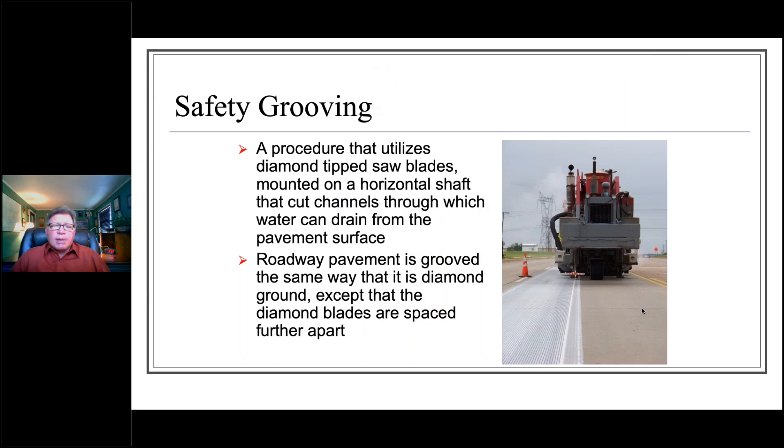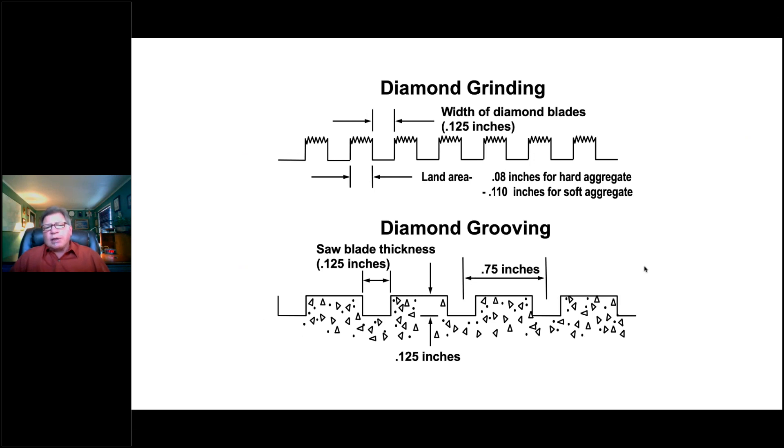Let's talk about safety grooving. Safety grooving, like diamond grinding, is a procedure that utilizes diamond-tipped saw blades mounted on a horizontal shaft that cuts channels through which water can drain from the pavement surface. Roadways are grooved much the same way as diamond grinding, except the blades are spaced further apart. In diamond grinding, blades are close enough together to impact the smoothness of the overall pavement surface. In diamond grooving, we're not looking to reduce roughness — we're simply looking to increase macro texture. We use the same 1/8-inch wide blades but space them approximately three-quarters of an inch on center, increasing macro texture without impacting smoothness.